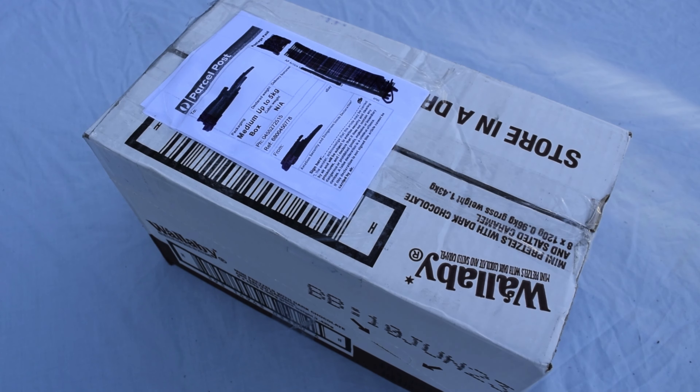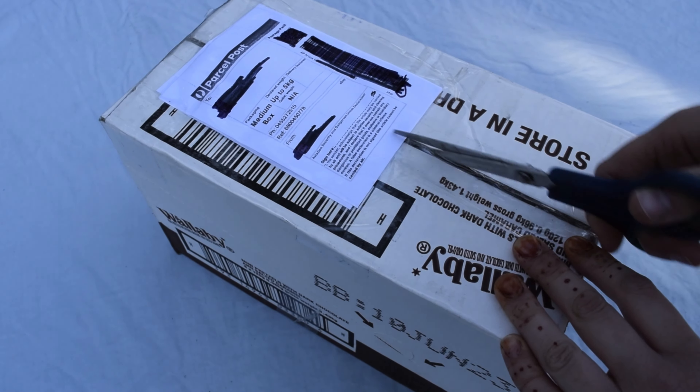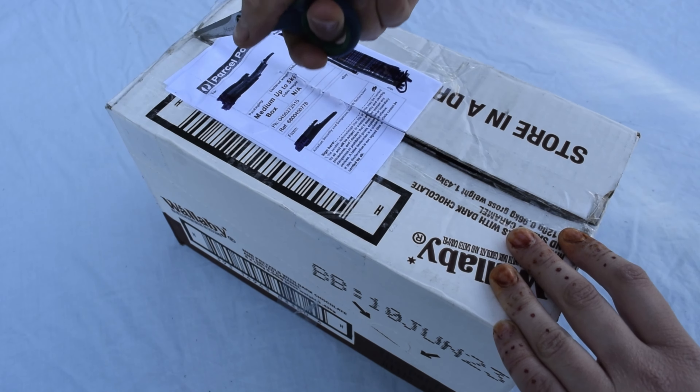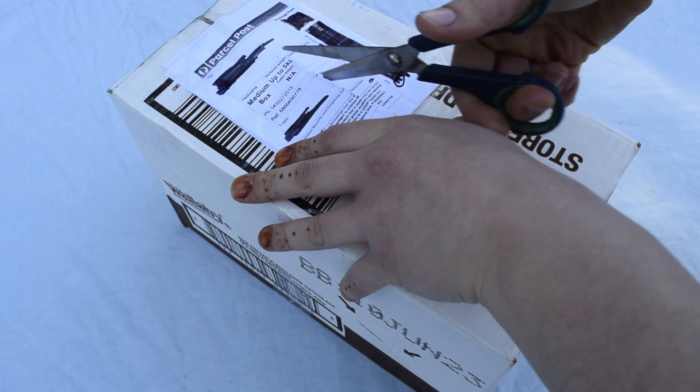Hello and welcome to my channel. Today we're going to be doing an unboxing of a Coelogyne Cristata orchid. If you enjoy watching my videos of me unboxing different types of plants, please like and subscribe as it really helps me out.